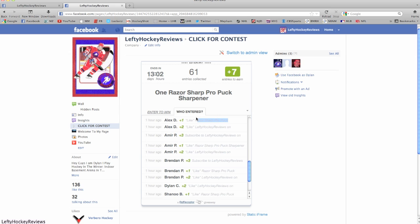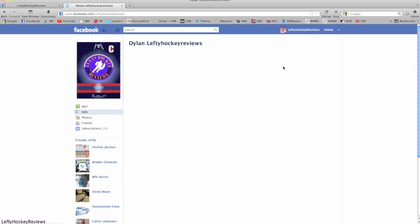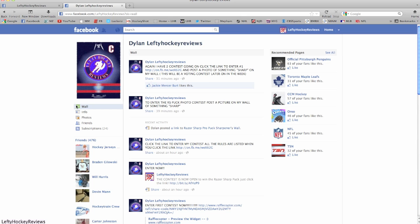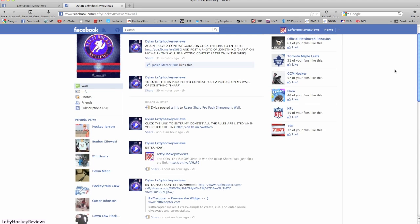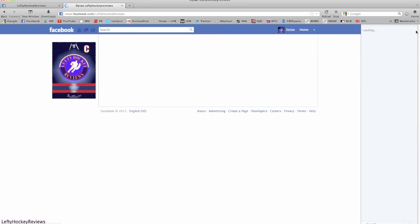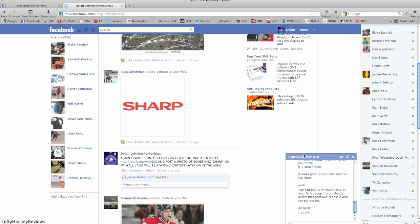That's the first giveaway. The second one is done on my regular Facebook — you post a picture of something sharp. This picture will be used later in a voting contest where most votes win. You can see people have already started posting photos of sharp things.